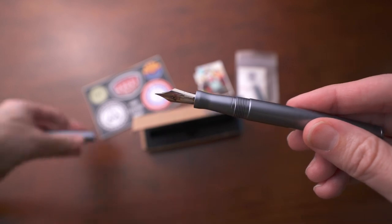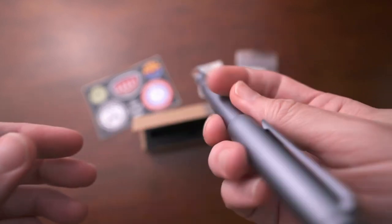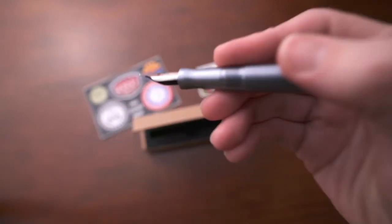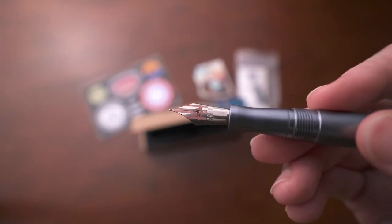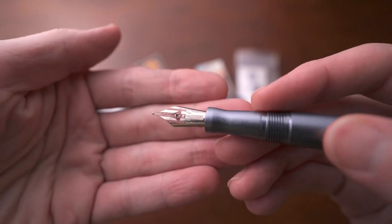The cap is postable and it posts really well. Another thing I love is that the cap has a really thick O-ring in there, because whenever you post it, it feels like it's on hydraulics — it just hugs the barrel and sinks into place. It has that tactile feeling that is very pleasurable and enjoyable whenever you're writing with it.